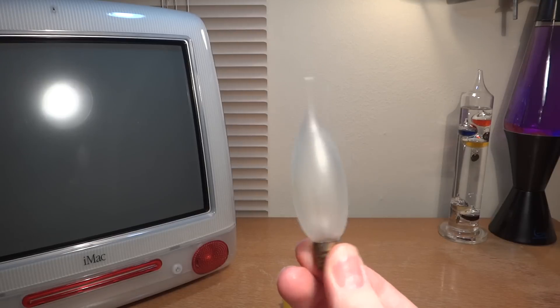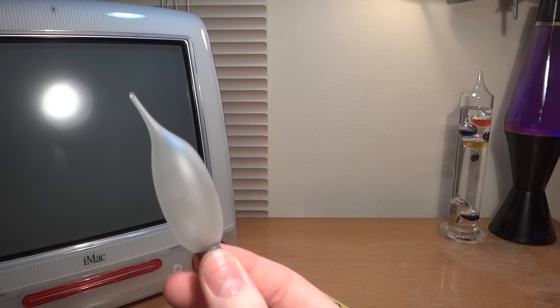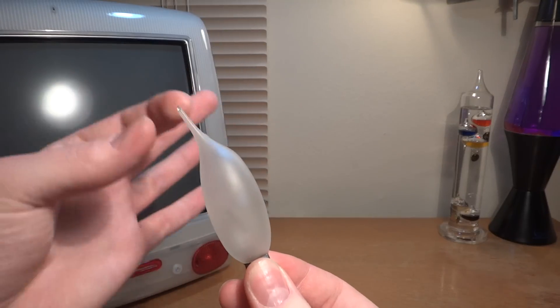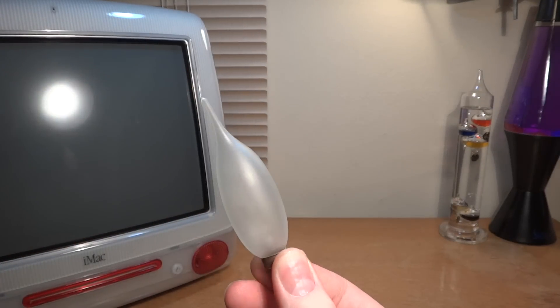Isn't that interesting? Maybe it's going to be easier to see with the black of the iMac there. But that's a really interesting tip they put on there — never seen such a long one before.